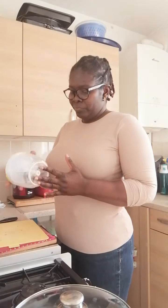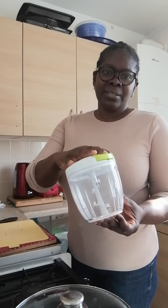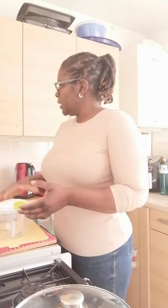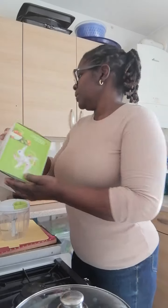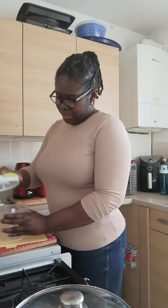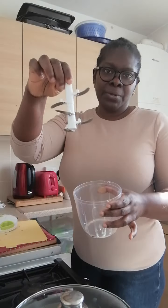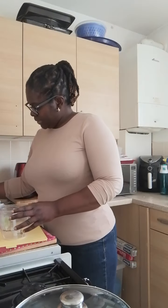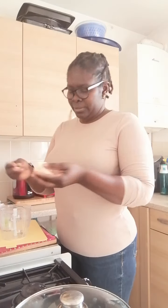I'm going to show you what I use to do my broccoli and cauliflower. It's this handheld blender, or grinder, or chopper — whichever way you want to call it. It's this brand and I bought it on Amazon. Just watch me and you'll see what I do.